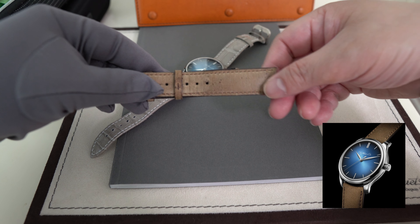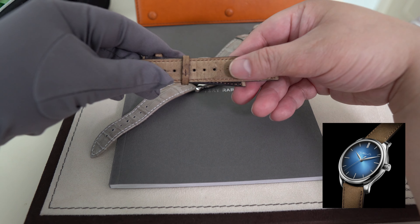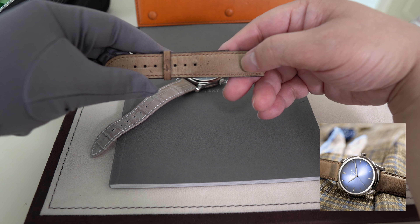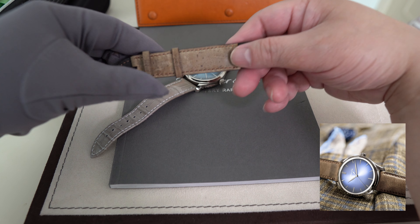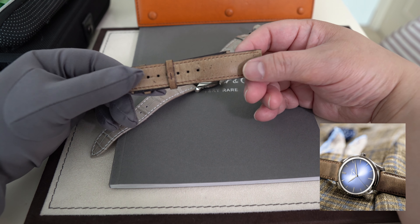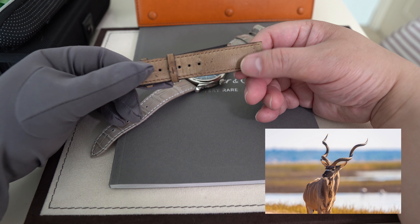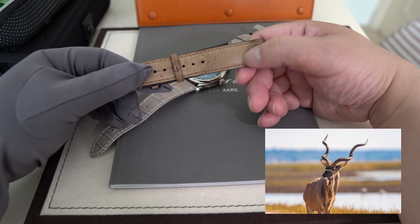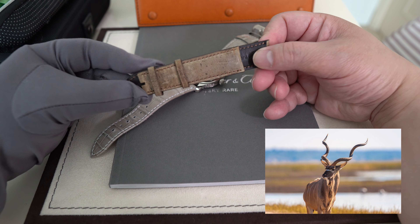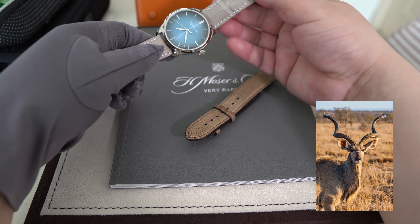It also came with the original kudu strap. This was the first time I came across a kudu strap — kudu is an African antelope. Their skin has this kind of rustic texture, very strong material, because they're animals in the wild living within thorny bushes, running around all the time. They're prone to getting their skin cut in the thorny bushes, so you get this kind of leather texture which a lot of people like.